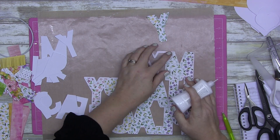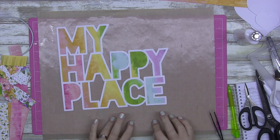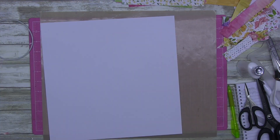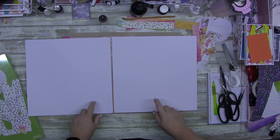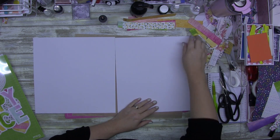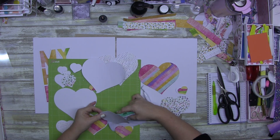The paper I'm using is called 'Hues of Happiness' from Stampin' Up AU. Now I zoom out so you can see how cluttered my desk is — you can see where I work with all my stuff just off to the left and up to the right.